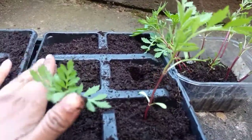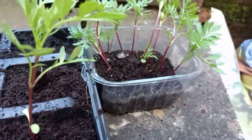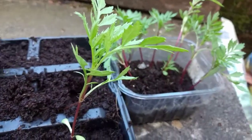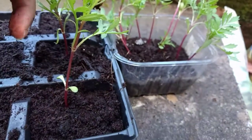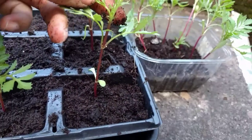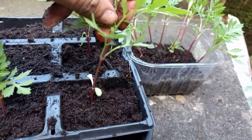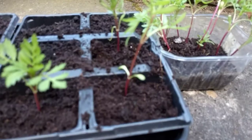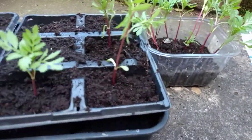I keep doing this until my tray is filled with these little marigolds, and I'll grow them on in the greenhouse for a little while until they get bushier. I'll also prick the very tip out to try and encourage side shoots, and I'll see how they get on.